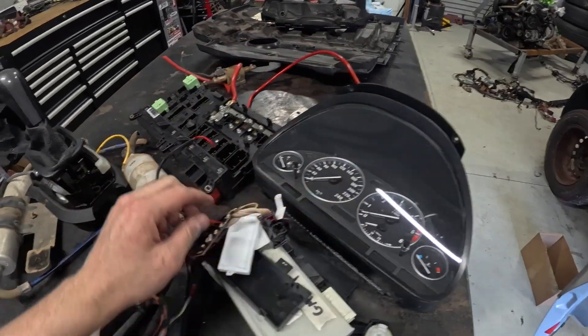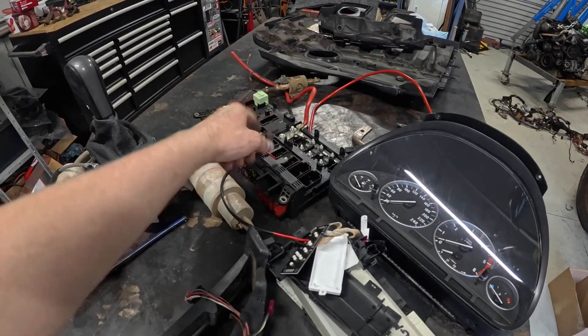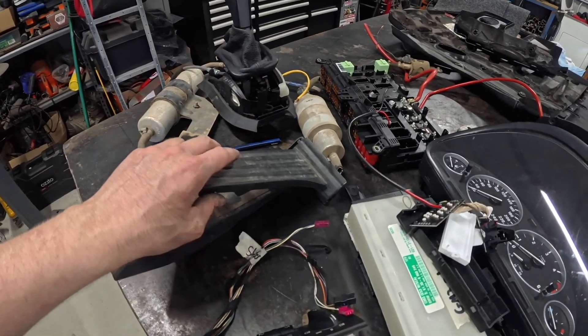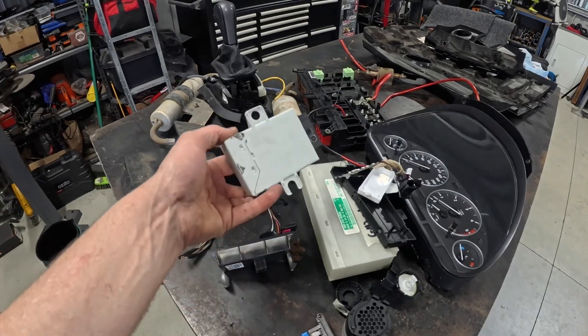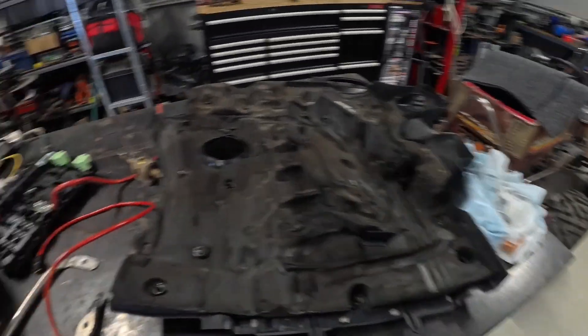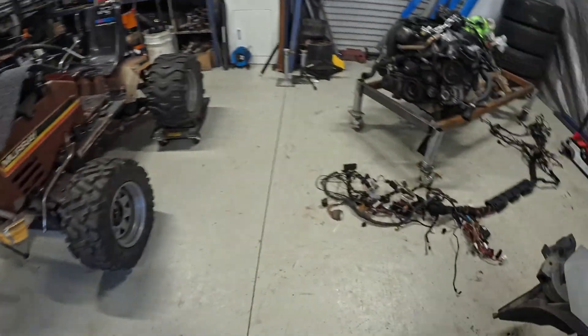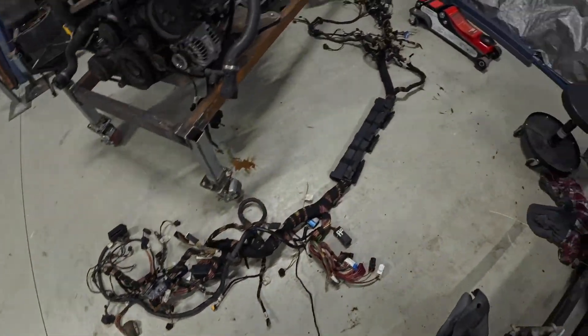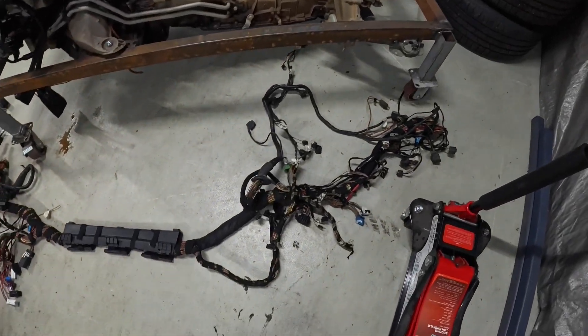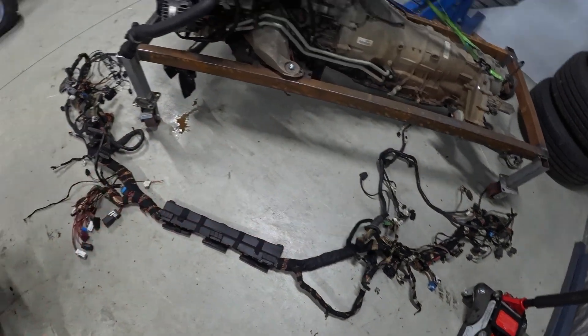Here it is — we've got the cluster out, the main fuse distribution box which we're not going to need. I've got the throttle pedal which we're going to need, though I'm probably going to use a Patrol one. We've got the EWS unit, some other modules I don't think we need, the gear shifter, and here's the main loom. I'll be untaping all of this and getting rid of most of it, and I'll let you guys know what we keep and what we don't.